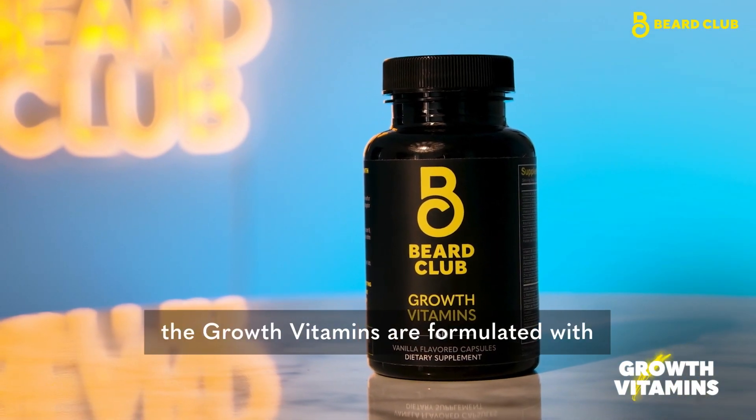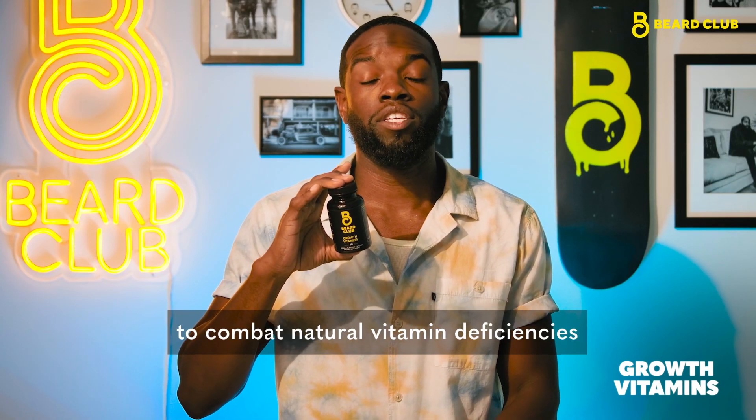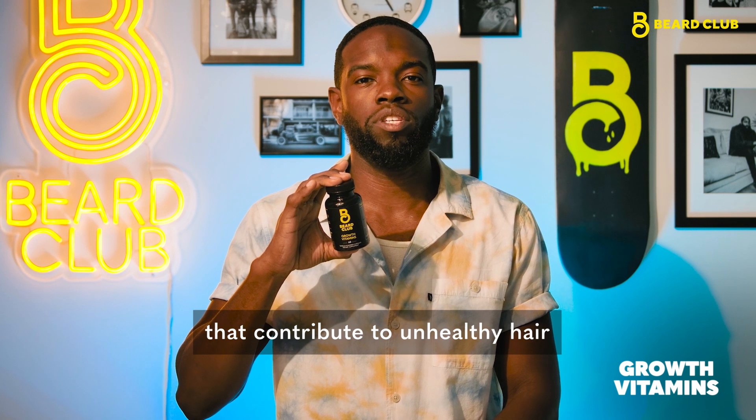Taken once daily, the Growth Vitamins are formulated with Vitamin D, MSM, and Biotin to combat natural vitamin deficiencies that contribute to unhealthy hair and skin.